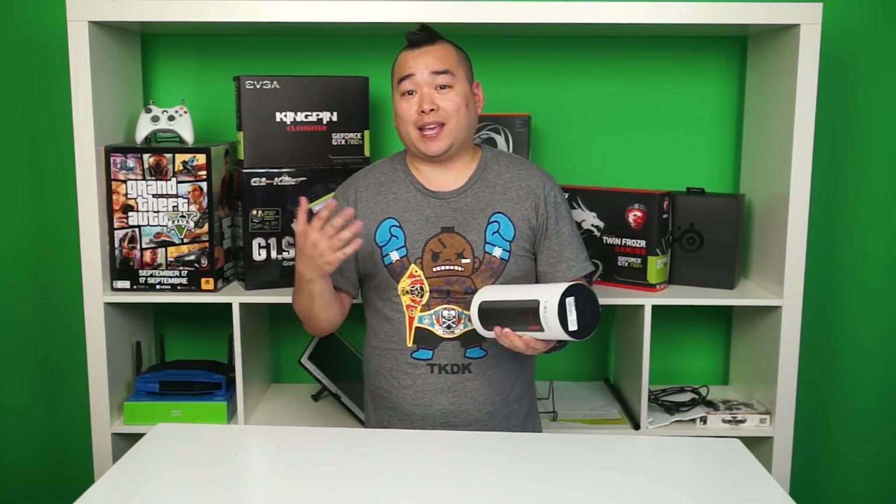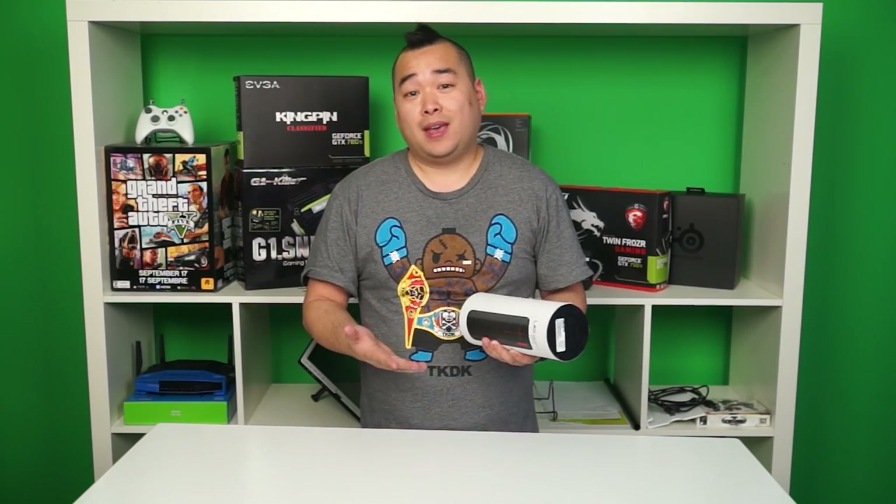If some of you have never heard of UE, it's short for Ultimate Ears. They're a company that started off making some of the best in-ear monitors in the industry. Then in 2008, they were acquired by Logitech.